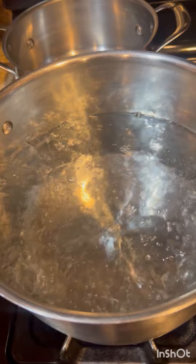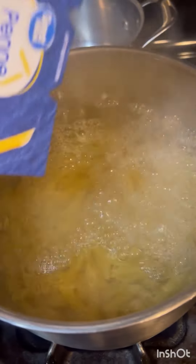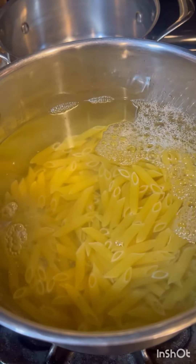The water is now boiling so now we're going to put the noodles in and we're going to let these boil for about 25 to 30 minutes.